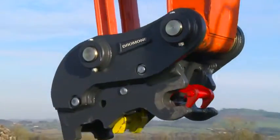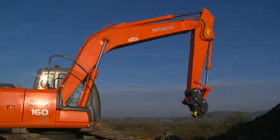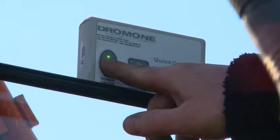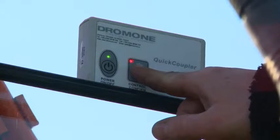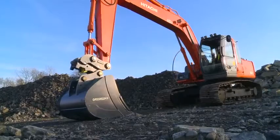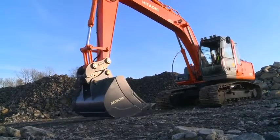Comprising multiple locking features, the coupler has operator safety in mind right throughout the system. Supplied with a control system, the Dramone Multilock Automatic Coupler is a world leader in coupler safety, surpassing all current standards and best practice.